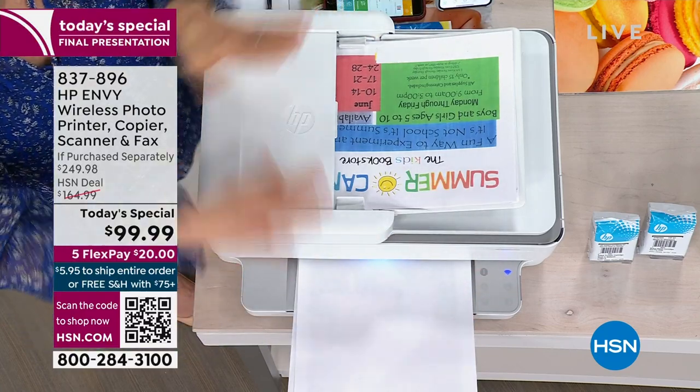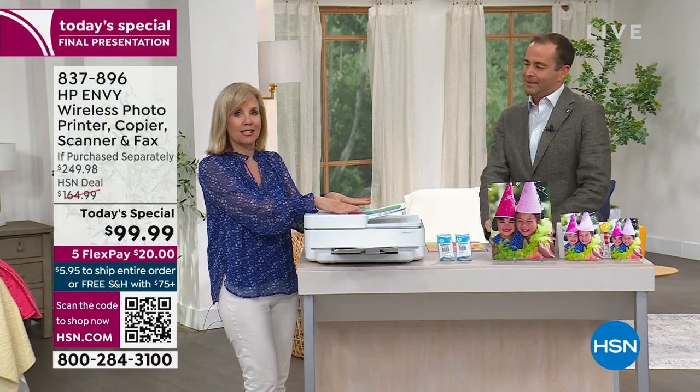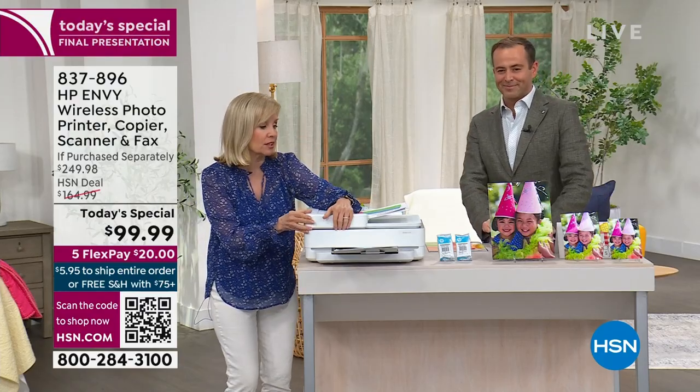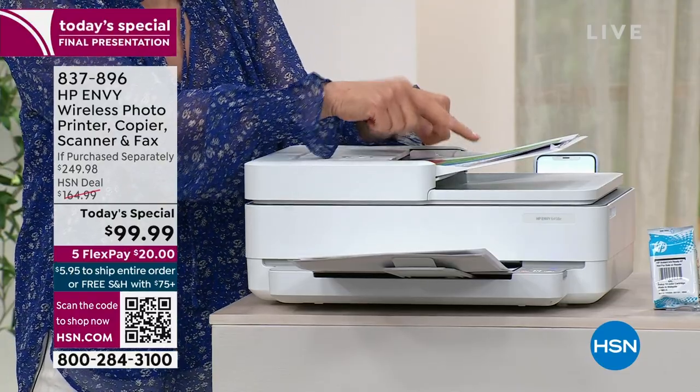You press one button, you can walk away, do laundry, walk the dog — this does it all by itself. The alternative is lifting each sheet one at a time. I always recommend: if you have more than two sheets, put them in the feeder.